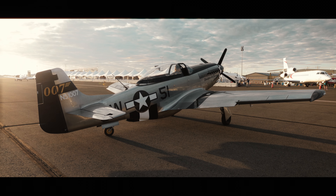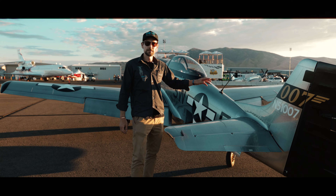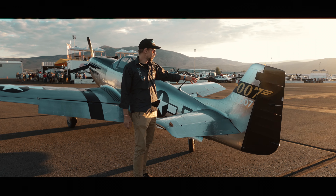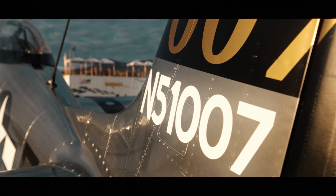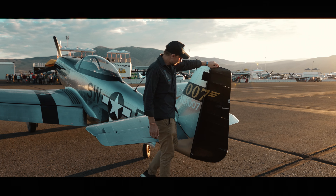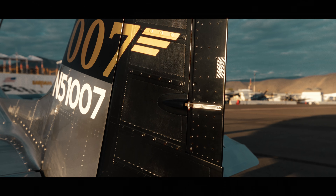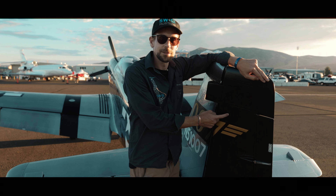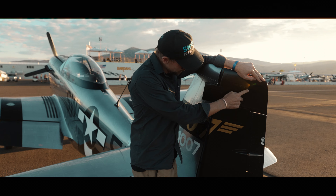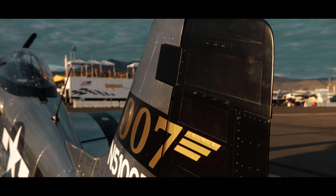One important thing about the outside of the aircraft: this is the first time we have registered an aircraft here in the US with an N-number registration. The tail number is a great fit for the 007 — it's N51007. Also, the rudder on the original Mustang was made from fabric, but this rudder is made from carbon fiber and still looks like fabric — we imitated the fabric stitching, so even here we are true to scale and fully authentic.